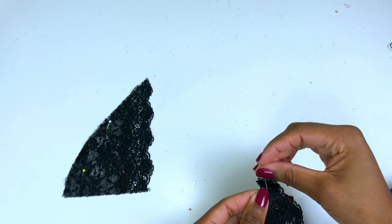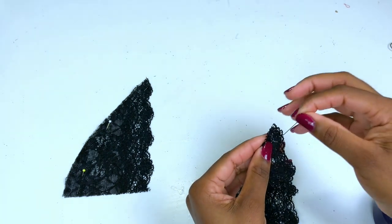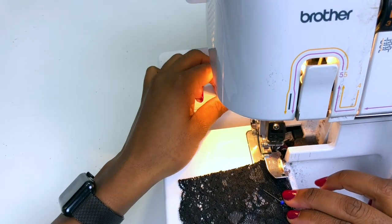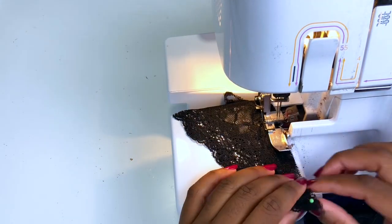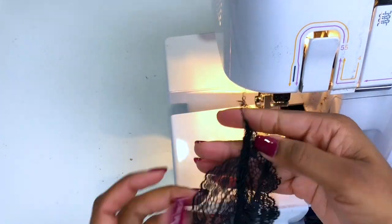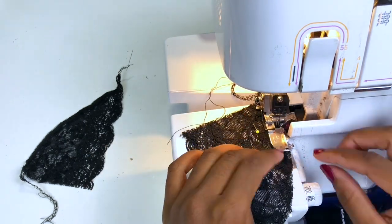Repeat with the other one — right sides together and then pin on the sides. I'm also going to use my overlocker, but if you don't have one you can use a zigzag stitch on your sewing machine. When you stitch, just pull slightly because we want to stretch the lace a little, so when you wear it the thread won't come out. Just pull a little bit — stretching it slightly, not too much.